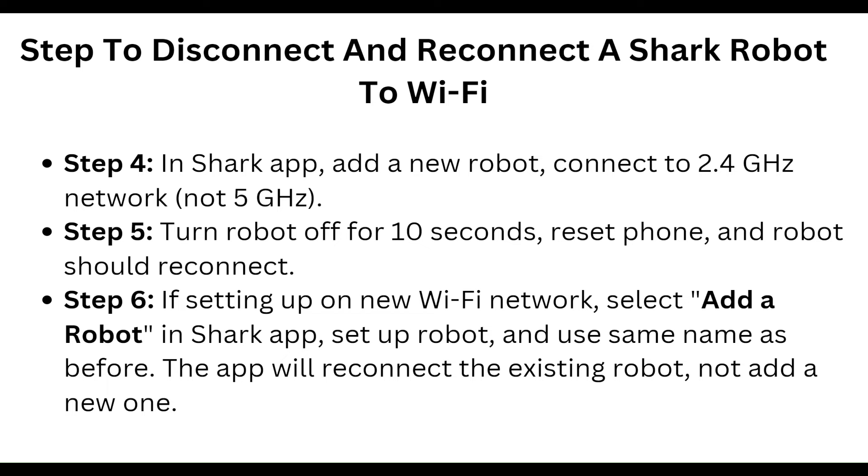In the Shark app, add a new robot and connect to the 2.4 GHz network, not the 5 GHz. Then turn the robot off for 10 seconds, reset the phone, and reconnect.